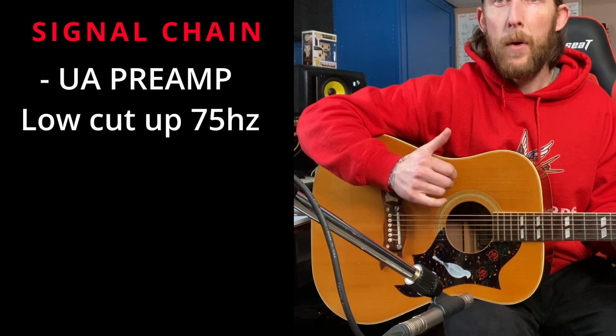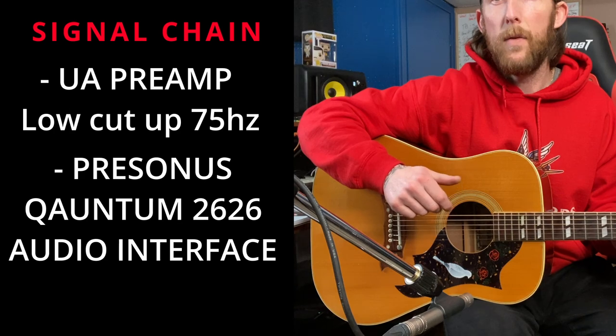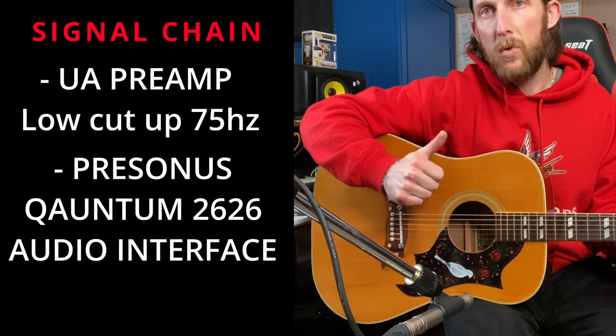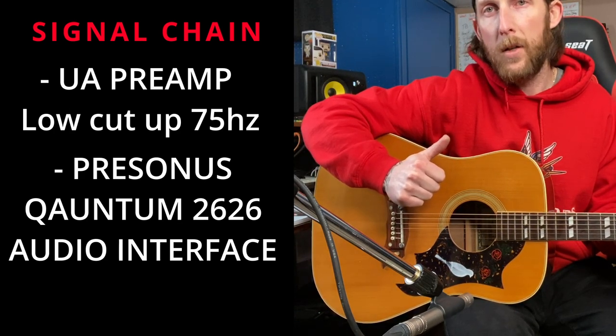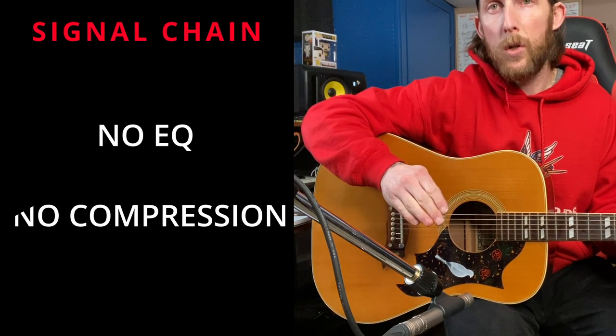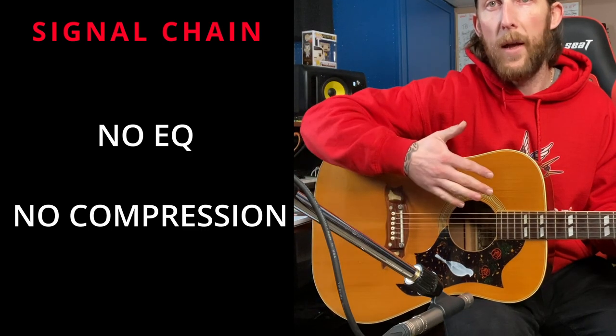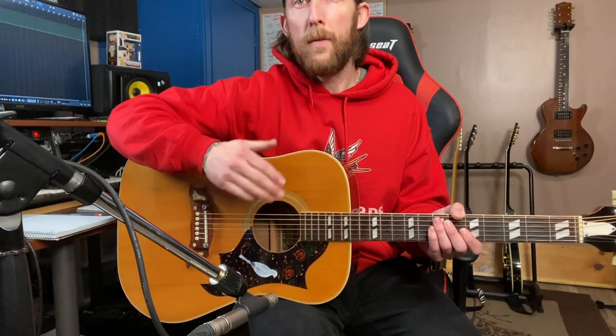The microphone is going into a Universal Audio preamp with a low cut up to 75 Hz, and then from the preamp it's going into a PreSonus Quantum 26x26 audio interface. No EQ, no compression — other than just that low cut up to 75 Hz, which gets rid of all the low-end rumble you don't want in an acoustic guitar recording. Let's record a small sample so you can hear what this position and distance sounds like.